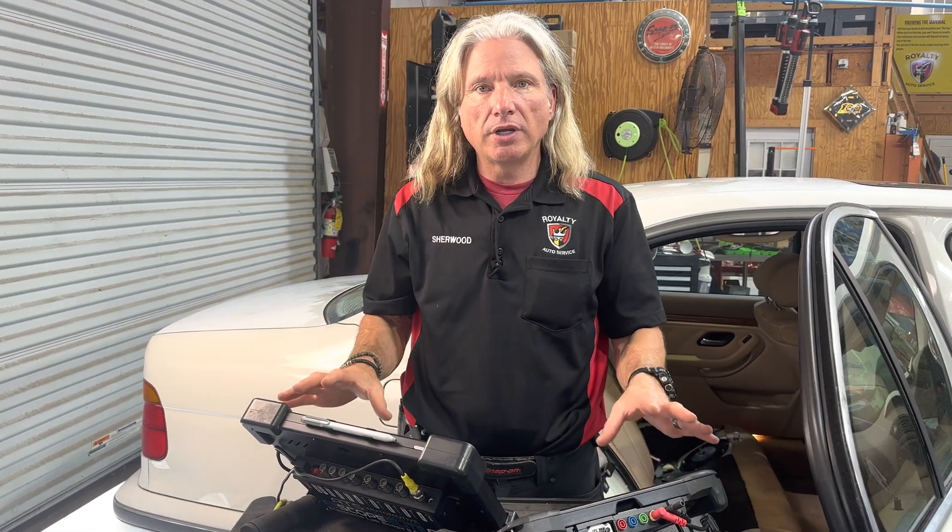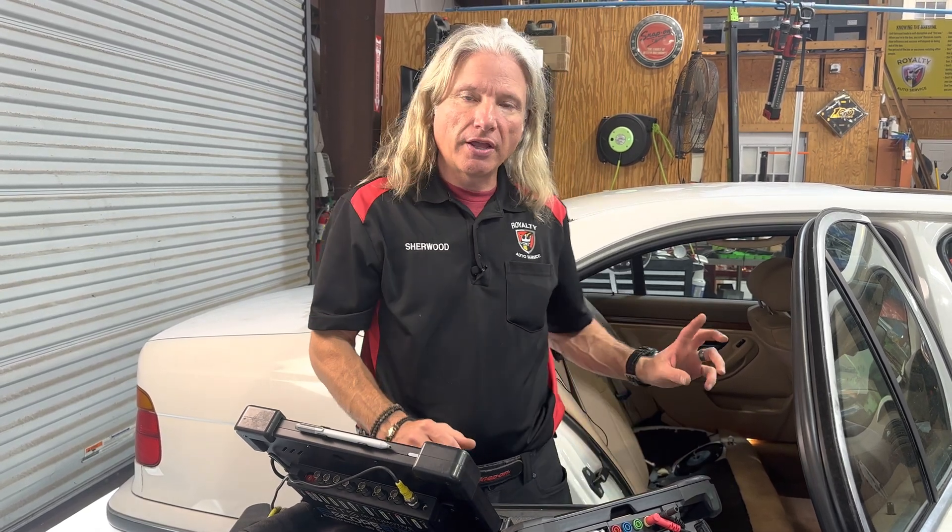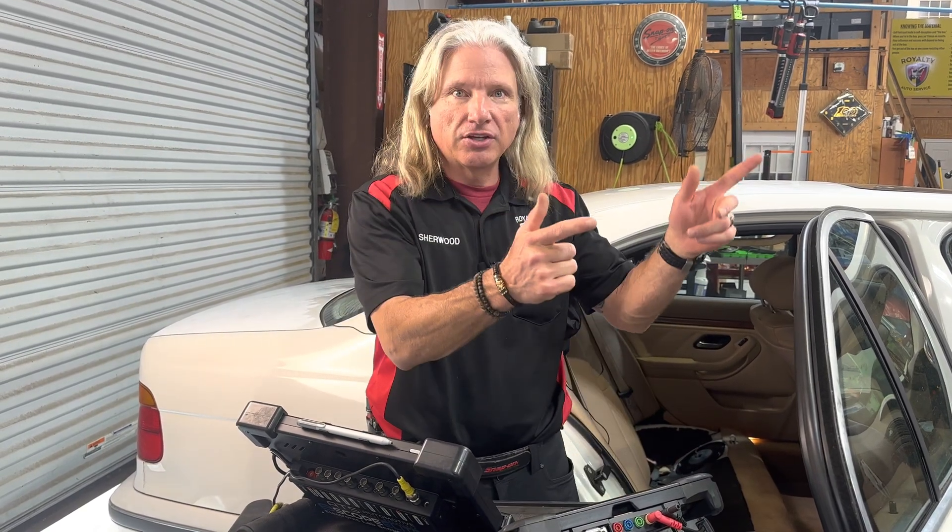Alright guys, today we've got a little different video. We're going to show you a comparison between the Snap-on Zeus scope and the ATS scope on a fuel pump waveform. Let's get into it.